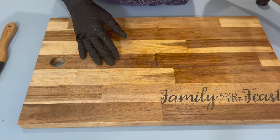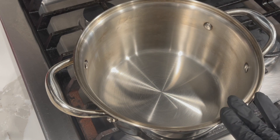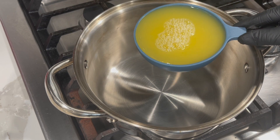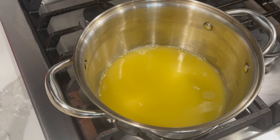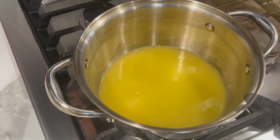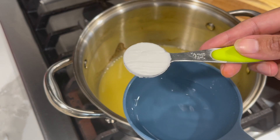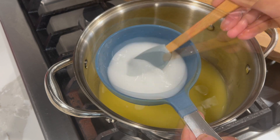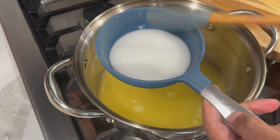While our chicken is marinating, we'll work on the pineapple sauce. To make your pineapple glaze, I have a small saucepan on medium-low heat and I'll add in some pineapple juice. While the pineapple juice comes up to temperature, I have a quarter cup of water and I'm going to add in half a tablespoon of cornstarch. Just mix your cornstarch into the water and place it on the side.